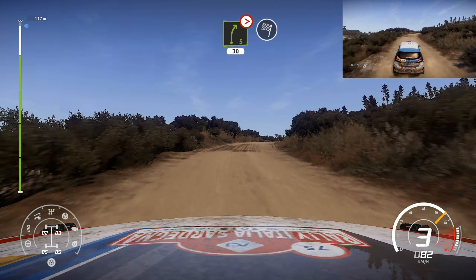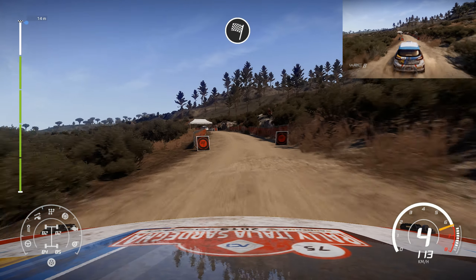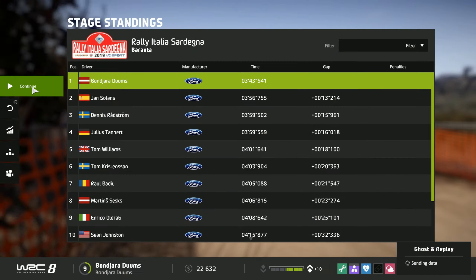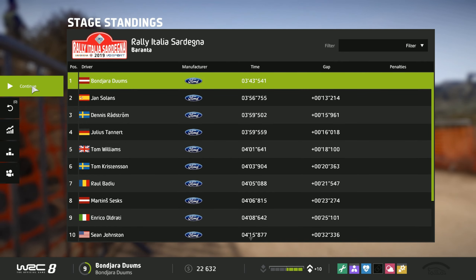And right 5, tightens short, 30 for finish. And right 5, tightens, 40. And right 4, soft, 50. Thank you.